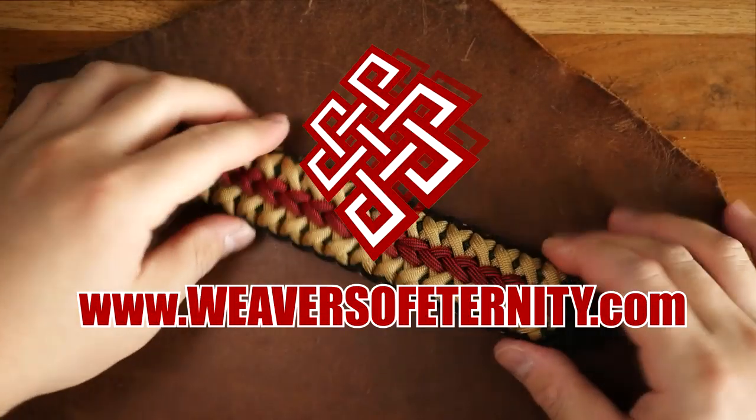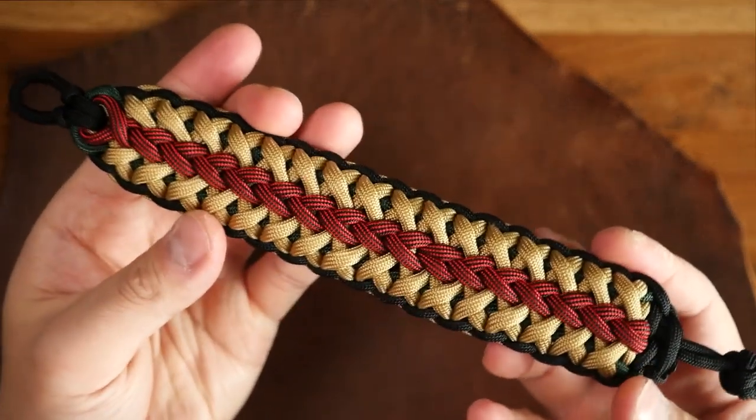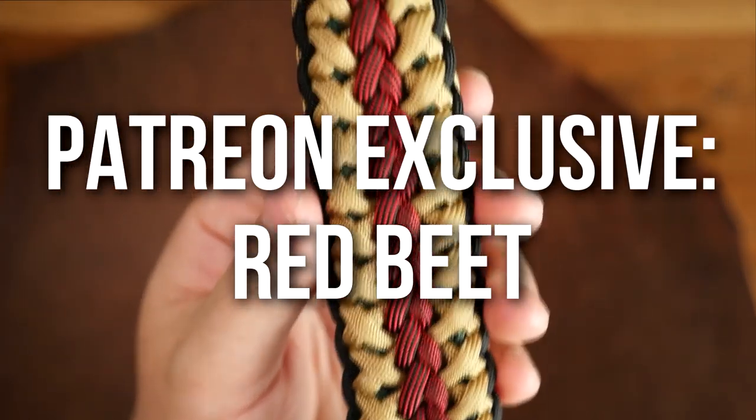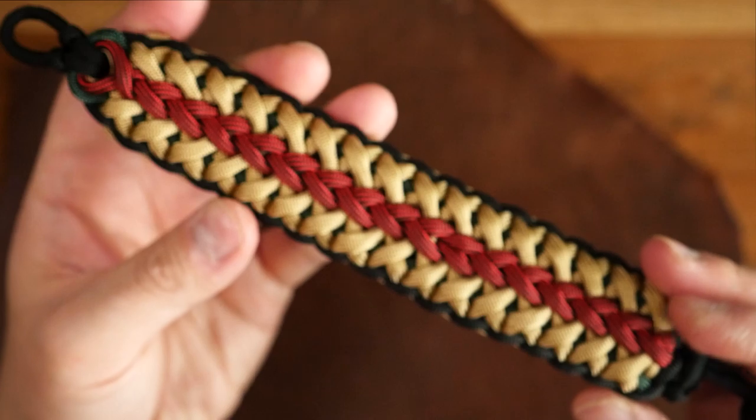Hey, what's going on weavers? This is the trailer for the Patreon exclusive video for the month of May. For this month we are doing the Red Beat Paracord Bracelet.